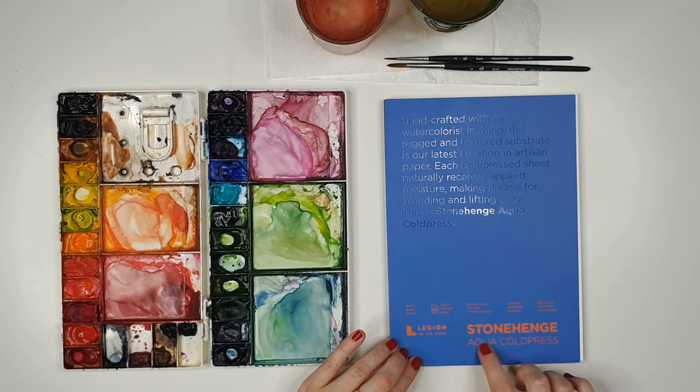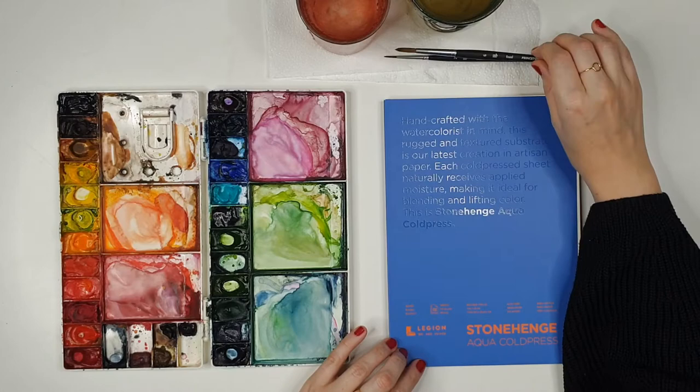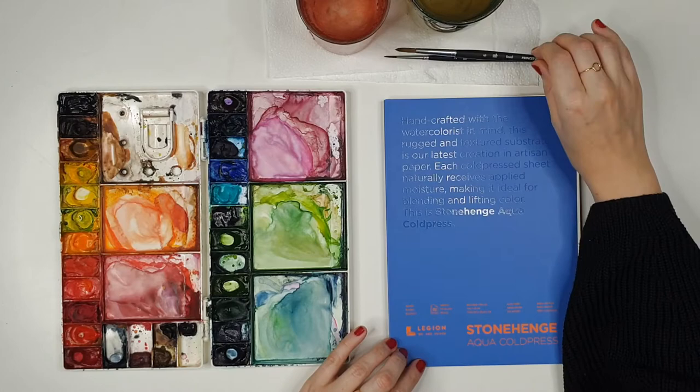For paper we are using Legion Stonehenge Aqua Cold Press, 100% cotton paper, and for brushes I'm going to be using my Princeton Aqua Elite size 6 round.